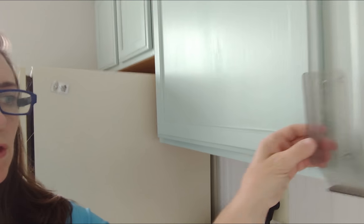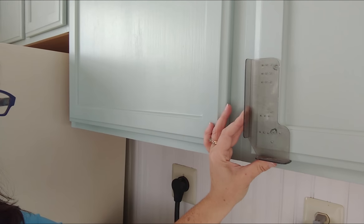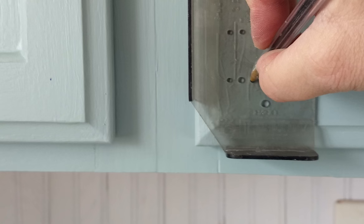This cute little template just fits right over the bottom edge of your cabinet door, and then you mark the hole where you want to put your handle or knob. It's awesome.